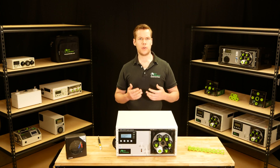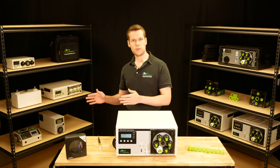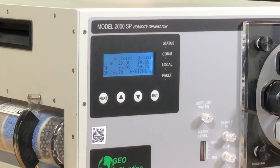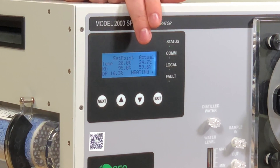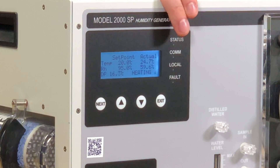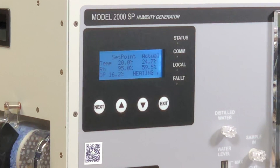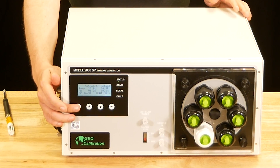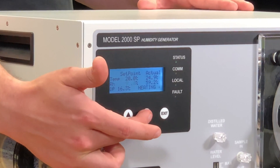The 2000SP can be controlled either through this front panel or through the advanced calibration automation software — we will be going over that software in a future video, so be sure to subscribe so you don't miss it. The display contains five values in total: on the left, you can see the user-entered temperature and humidity set points, while on the right, you can see the actual temperature and humidity as measured by the internal capacitive standard. On the bottom, there is a calculated dew point, which is very useful if you're using a chilled mirror or operating at an extremely high humidity percentage. To change the set points, press the next button to toggle between humidity and temperature, then hold either the up or down buttons until you reach your set point.